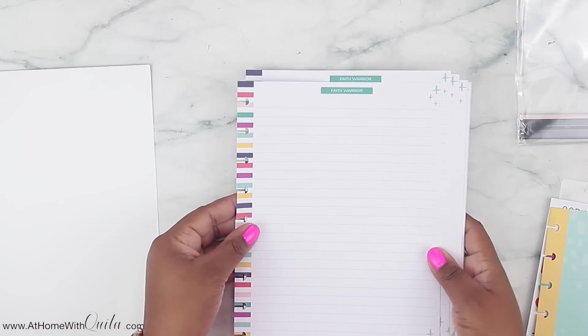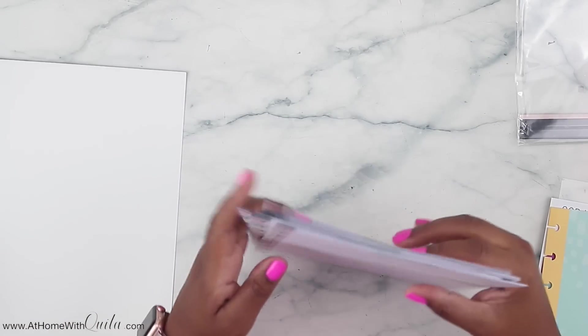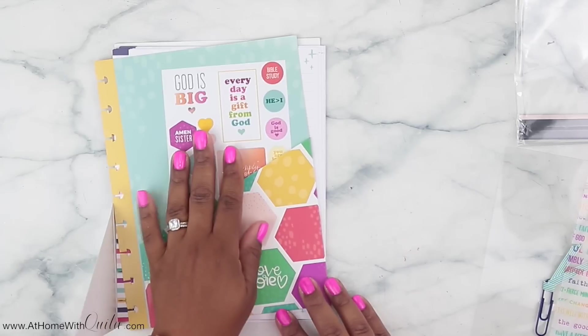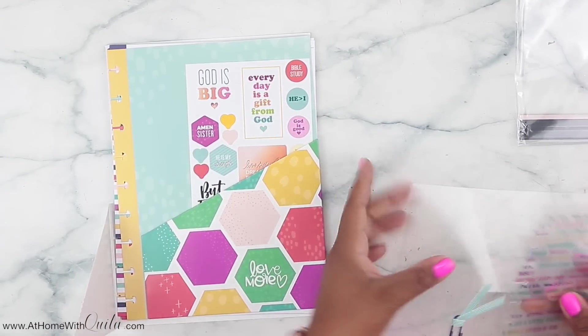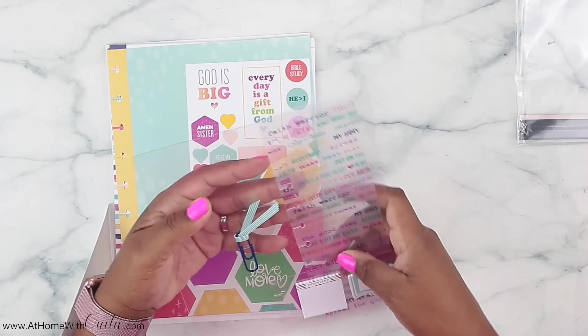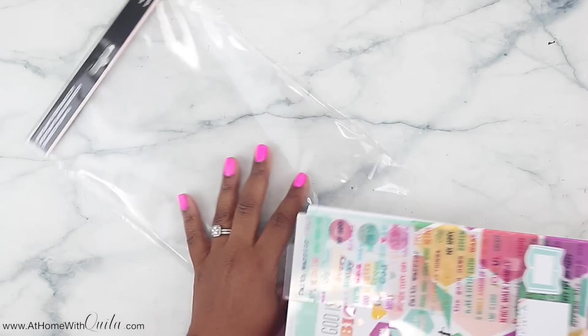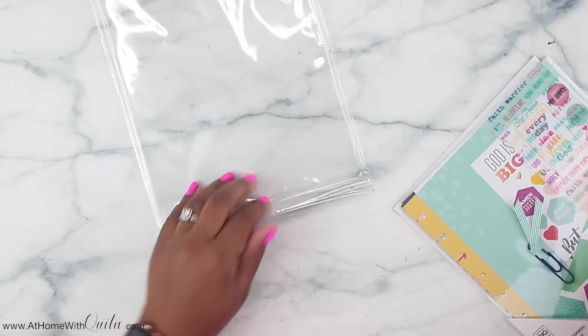There's also a pocket folder that says love more with some geometric shapes — very fun and vibrant. And then we've got filler paper that says Faith Warrior with a line pattern on the side and dot grid on the back, so you can do some journaling. If you don't want the whole entire planner or all of the sticker books, this accessory pack is definitely for you. You can just pop it right in your planner if you Franken plan.